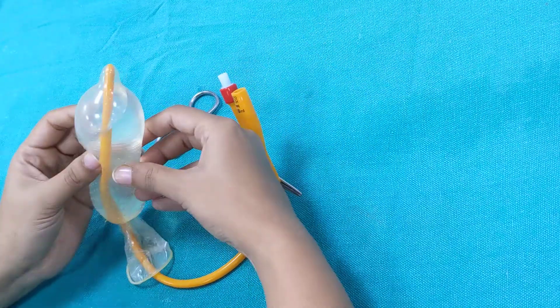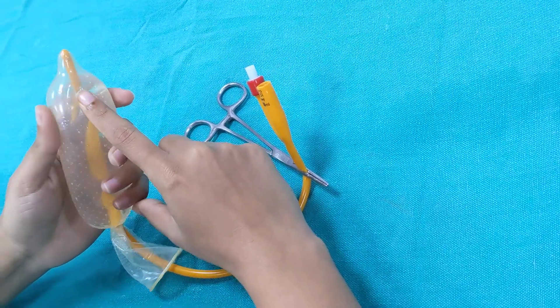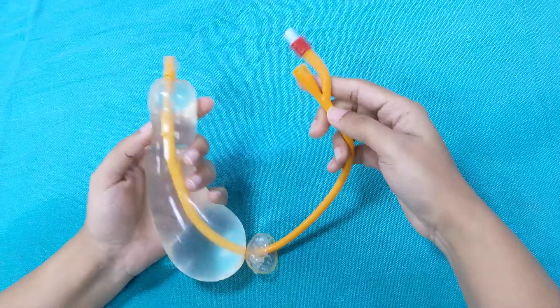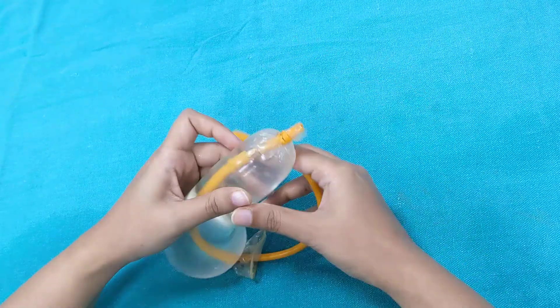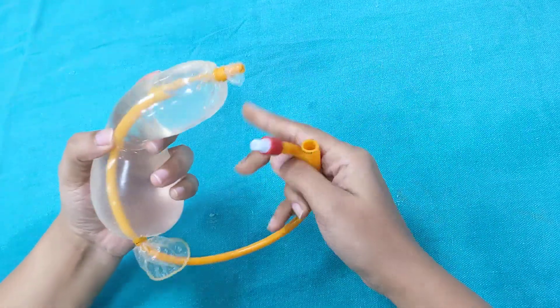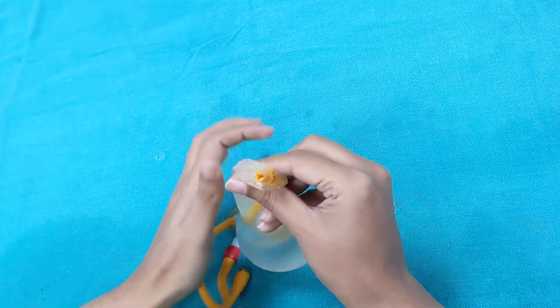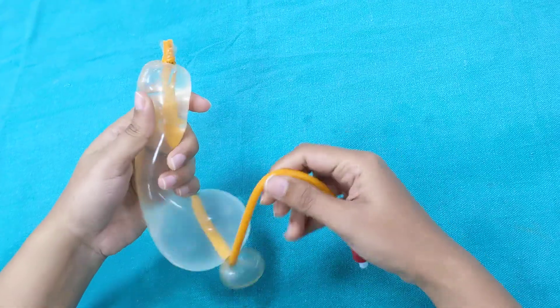Now let's see what modifications have been made to use this condom catheter but also create a drainage port with it. This modification is called the Chhattisgarh catheter, invented by Dr. Melanie Mishra. It is similar to the conventional condom catheter but now has a drainage port as well.